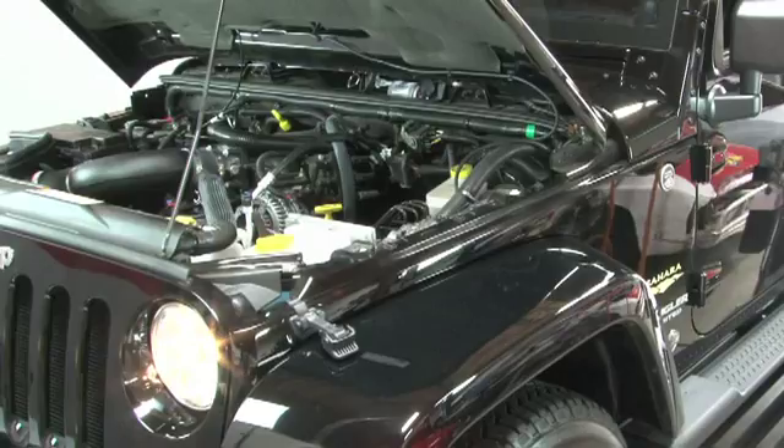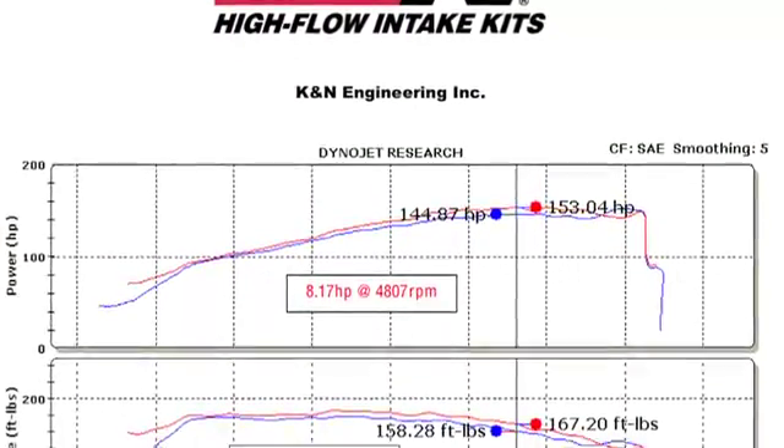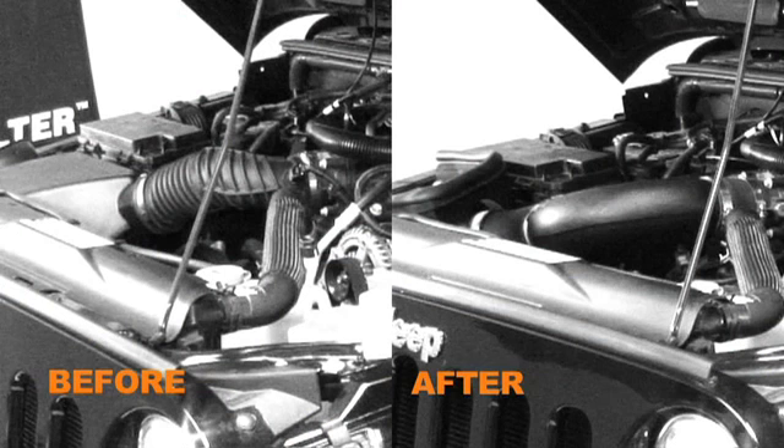K&N power testing showed an estimated power gain of 8 horsepower at 4,807 RPM with the 57-1553 air intake installed on a 2007 Jeep Wrangler with a 3.8L engine. Actual results will vary depending on the condition of the vehicle, mileage, weather, and other variables.